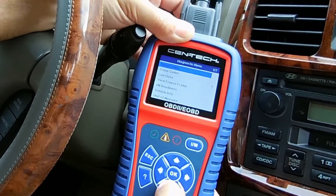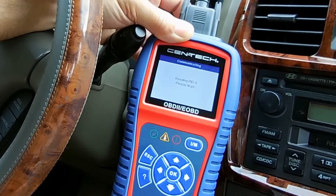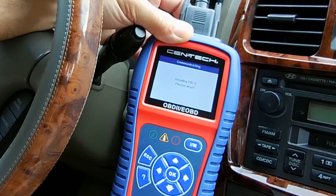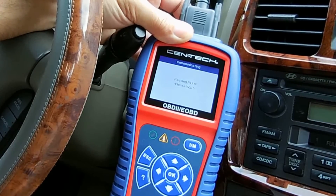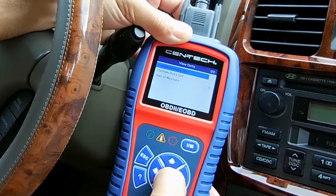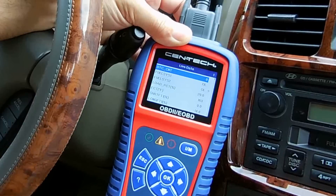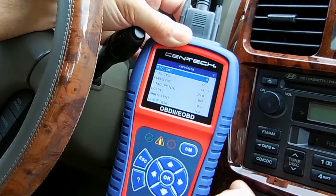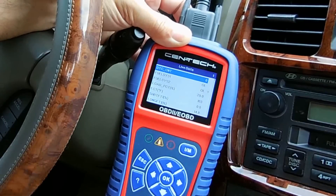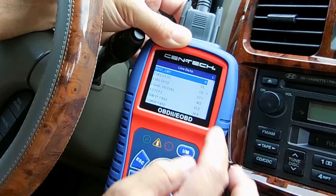Let's do live data — let me turn the engine on. Let's go to live data, it's linking up with the computer. View data. This is monitoring in real time all the different parts of the engine and all the different sensors. You'll see the values changing — let me give it a little bit of gas and you'll see that value just went up.